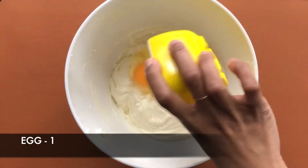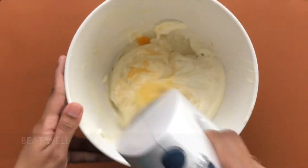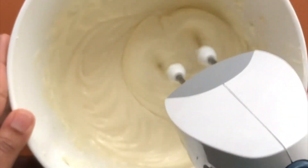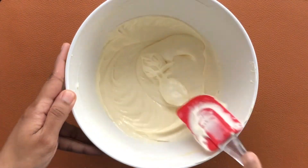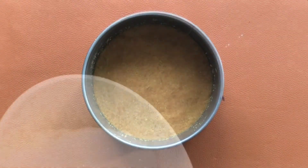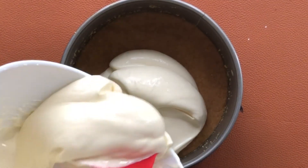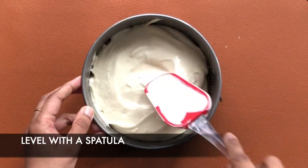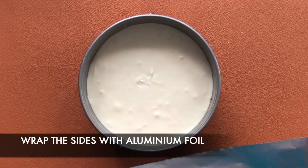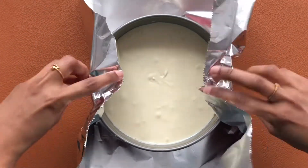Finally, add in 1 egg and mix everything completely. Now our cheesecake mixture is ready. Pour this into the cake pan and level it using a spatula or a spoon. Now let's wrap this in aluminum foil.